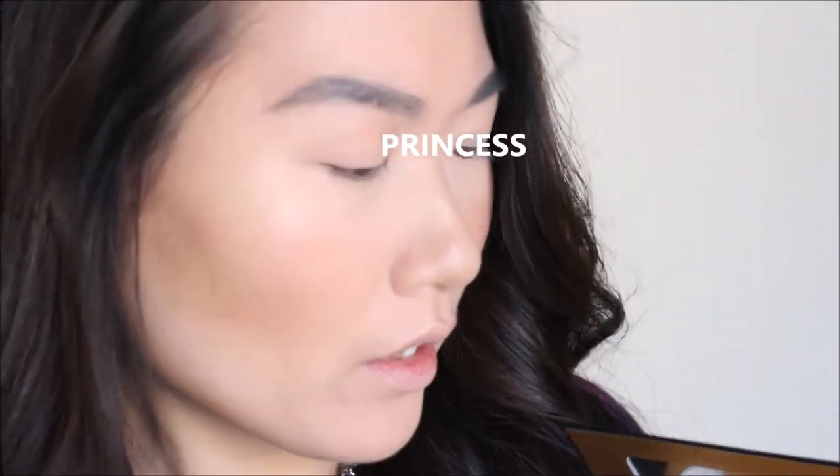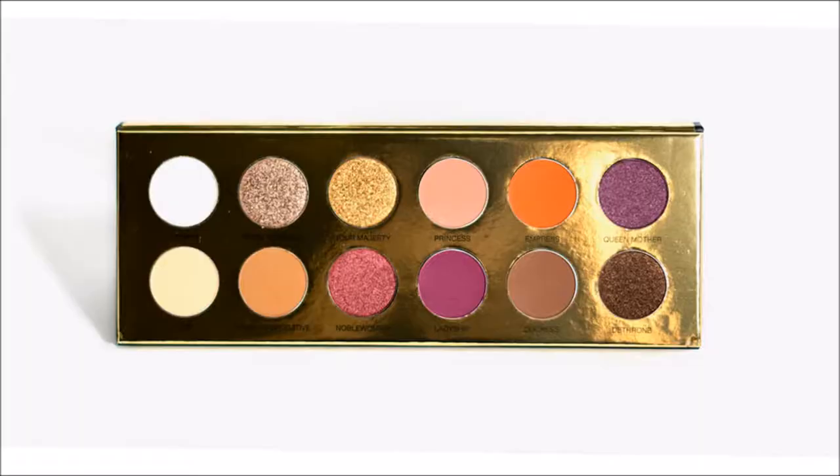It's basically just a no-color base shade. Then let's keep going with a slightly darker shade called Princess. Next I'm heading to Empress — just promoting myself every step! It's the only kind of orange-tone color in this palette. Even the matte shades aren't flying everywhere. I really like this color — it blended very nicely on my eyelid.